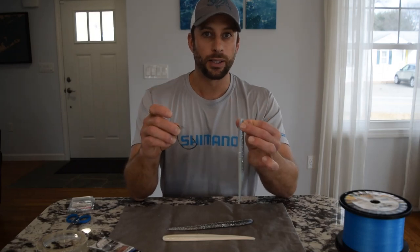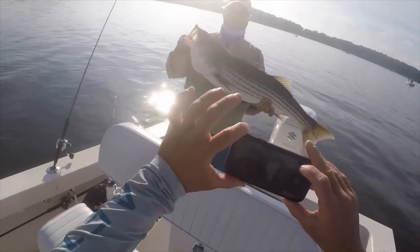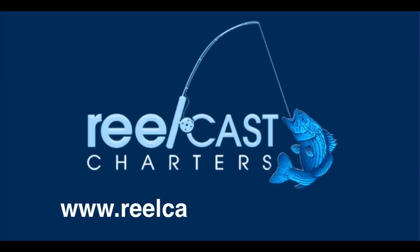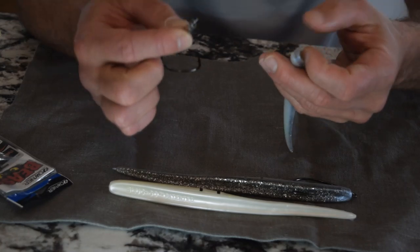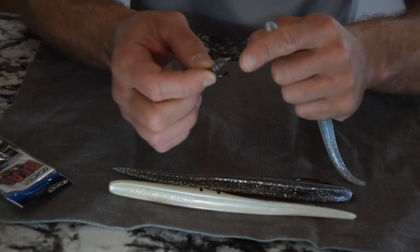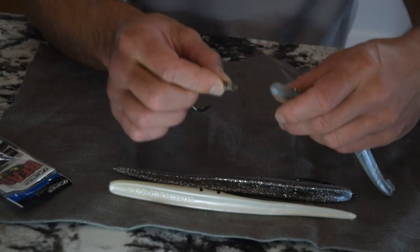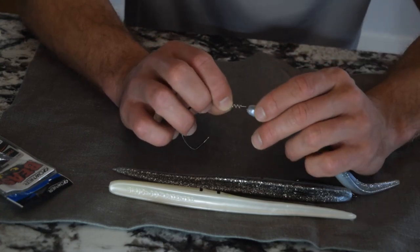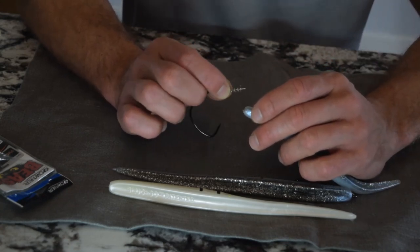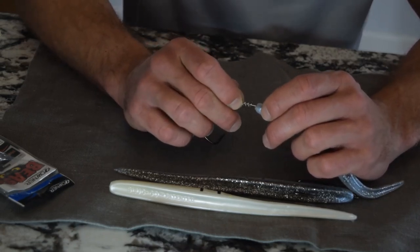I'm going to show you how I rig this. I have the 7-inch Lunker City Sluggo and the 6-0 Owner Beast hook. What I like so much about this hook is it has the centering pin in the twist lock, and that will allow you to put this on nice and straight. I do think it is very important to rig this bait very straight — if you go in too far on one side it will tend to pull.